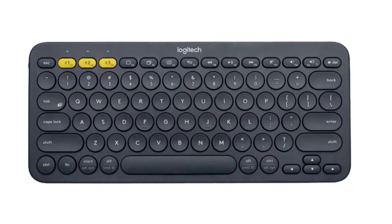It's not a very sleek looking device, especially when you compare it to the Logitech K380.